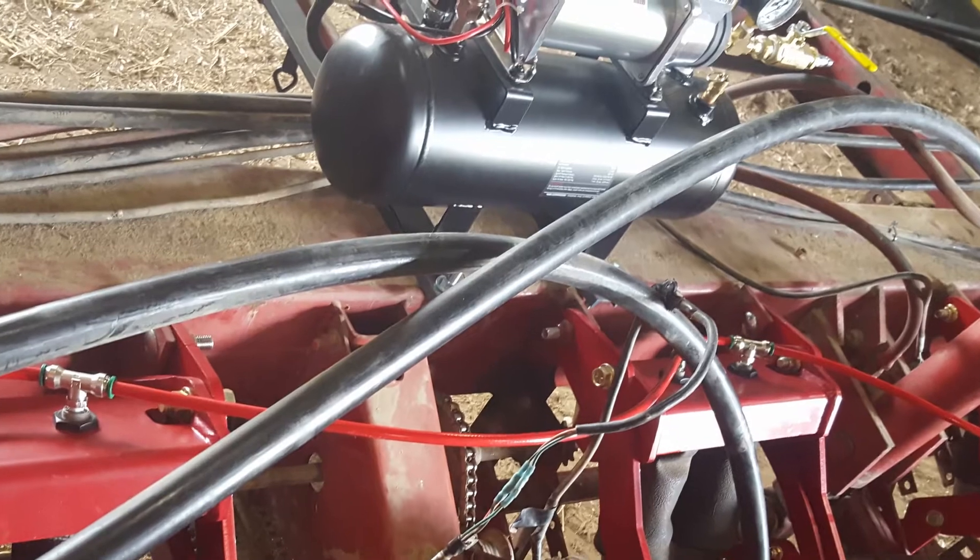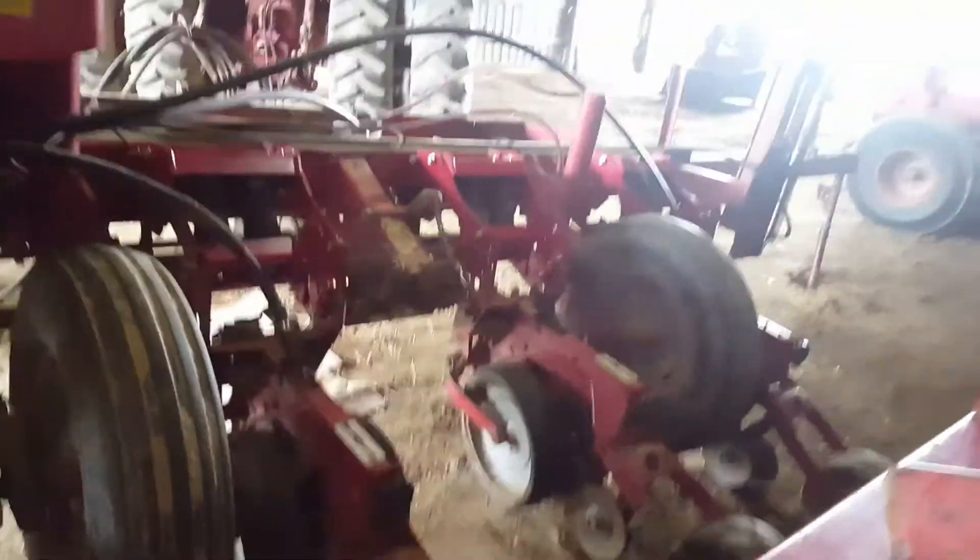Still got to get the air compressor mounted. Here's an example of what we took off.